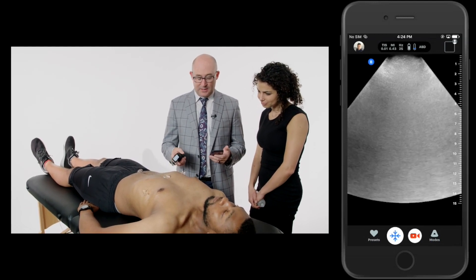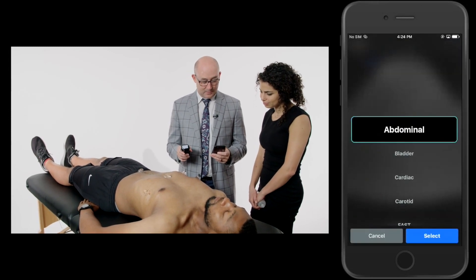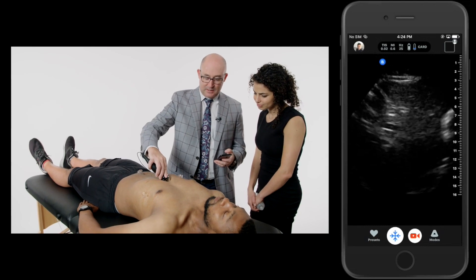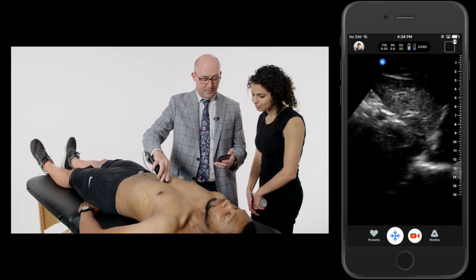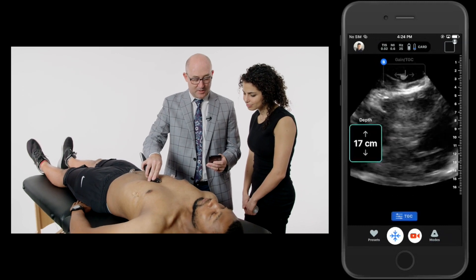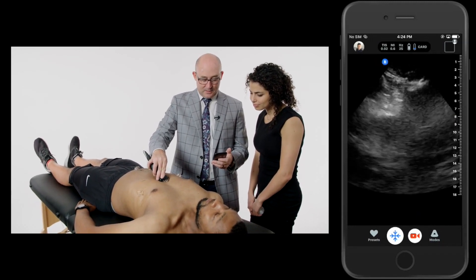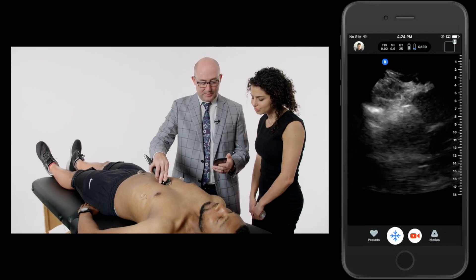I'm going to come over here now and change to cardiac. I'm actually going to do a sub-xiphoid view of his heart. Preset, turn it to cardiac, select. Whenever I do a cardiac sub-xiphoid view, I start with the liver and I just rotate the transducer around. The heart's kind of hanging off the bottom of the screen. I'm going to change my depth so I can see the entire heart, and as he takes a breath, we'll start to see the heart a little bit easier.